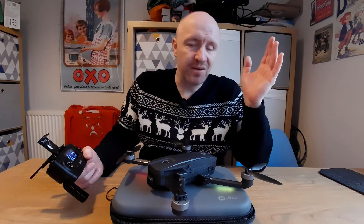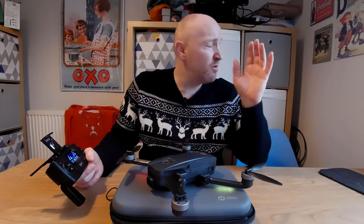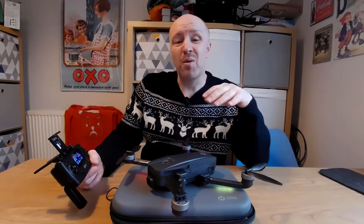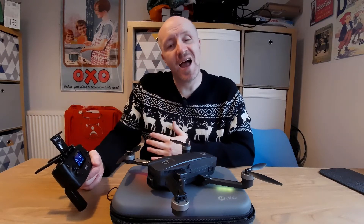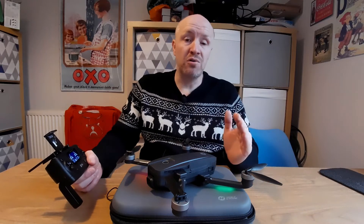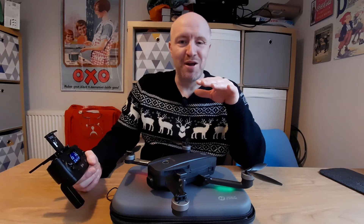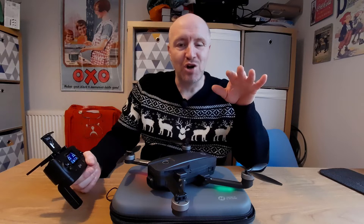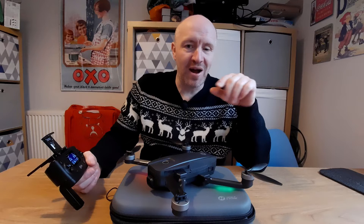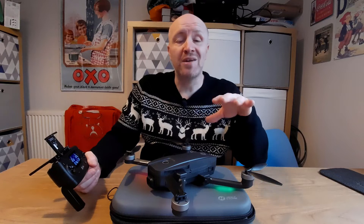That's pretty much everything you need to do for initial setup. I'm going to be making another video soon once the weather improves - looking at the Affiliate Go app settings and in-flight functions such as follow me, orbital mode, headless mode, and tap to fly. I've never used tap to fly yet so I'm a bit nervous about it, but we will test all those functions no matter what.